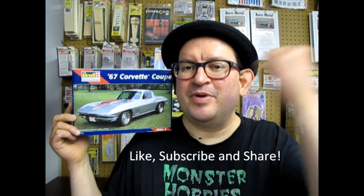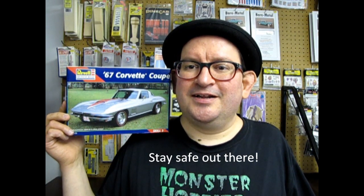Don't forget to like, subscribe and share the channel. Pound that notification bell so when I start building this thing, you will be one of the first to know about it. You'll be one of the first to know when I upload the next unboxing video from 1967. So until next week, enjoy your sports car!